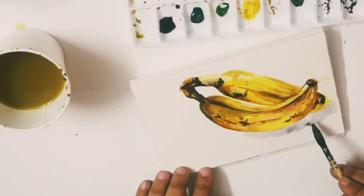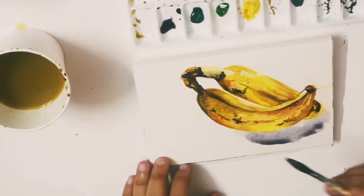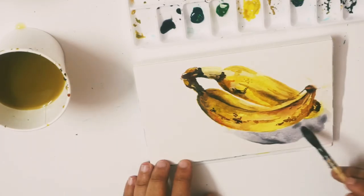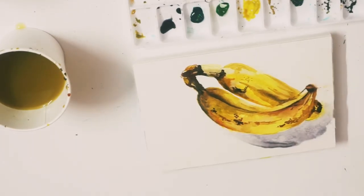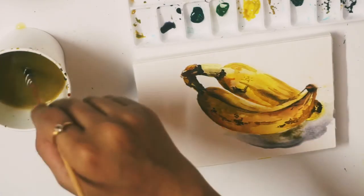Now, come to my most favourite part, which is to add in the shadows. Shadows give depth to your artwork. The colours I have used here are a mixture of dark green, blue, and yellow ochre, and a little bit of brown. Make sure the first layer is highly diluted.